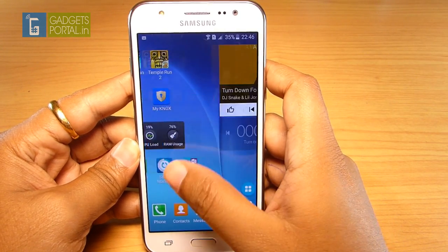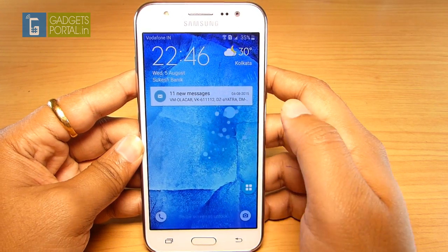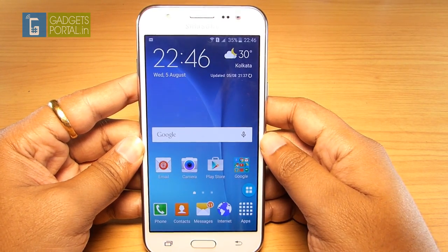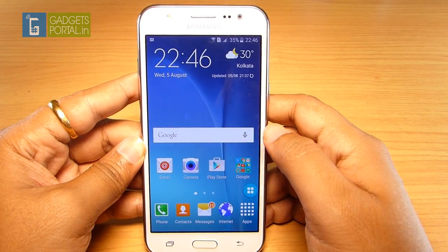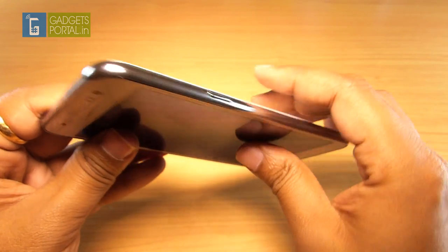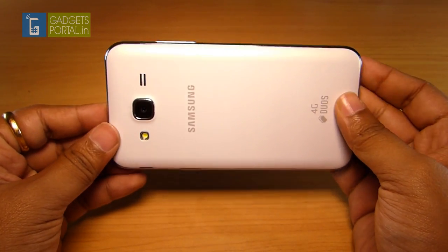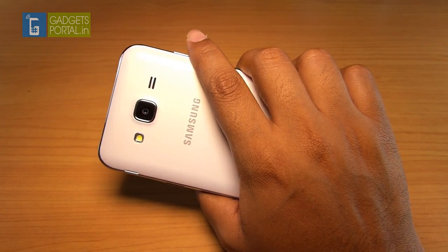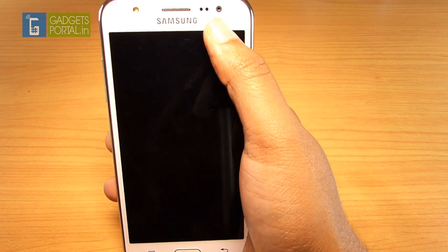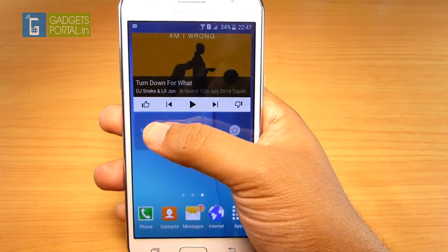Overall, the Galaxy J5 is a fantastic device for its price. The interface is very smooth, and the camera, battery, and display are all great. The issues I mentioned might be specific to this unit and Samsung can resolve them with software upgrades. My final verdict: get this device — you will not be disappointed. Check the description below for more videos on the J5 and Moto G3. I'll review the Galaxy J7 as soon as possible, so make sure you're subscribed, and if you found this video helpful, please like and share it.